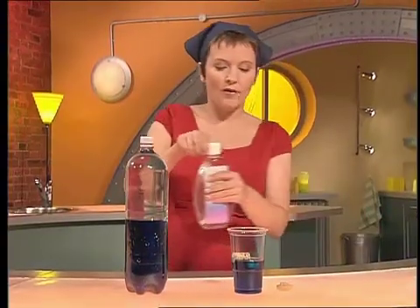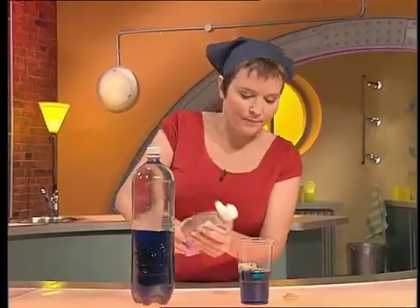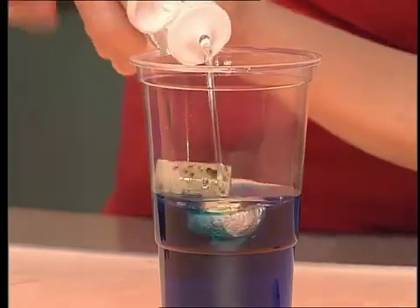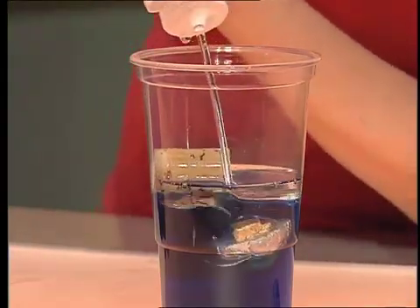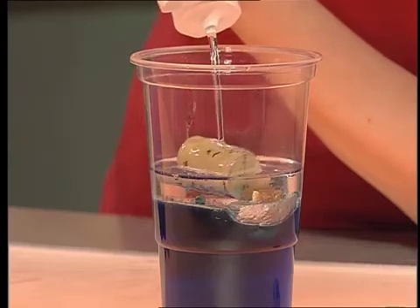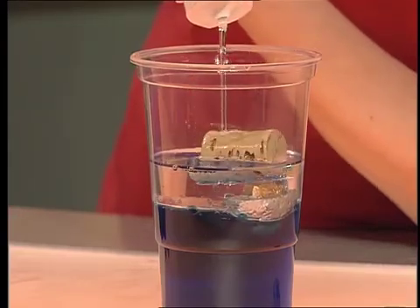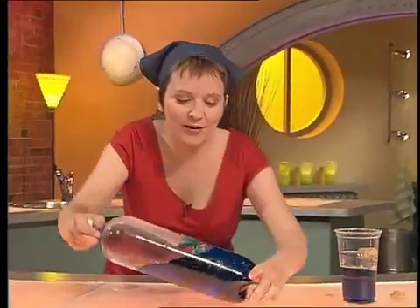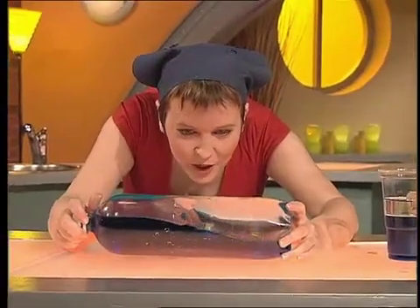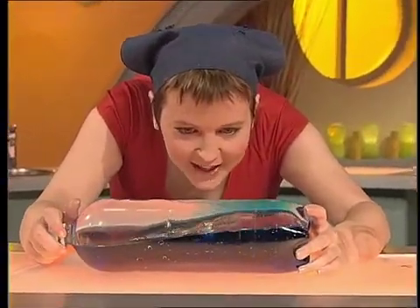You can see how it works if I pour in some baby oil. Because water is denser than oil, the water stays at the bottom and the oil floats on the top, so the ship is just sandwiched between the water and the oil. The other thing the oil does is slow down the waves — if it was just water they'd be frantic, but with the oil they're nice and gentle.